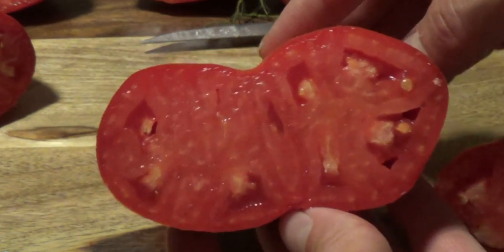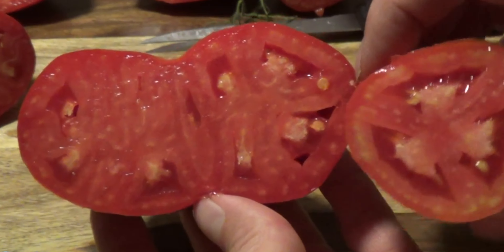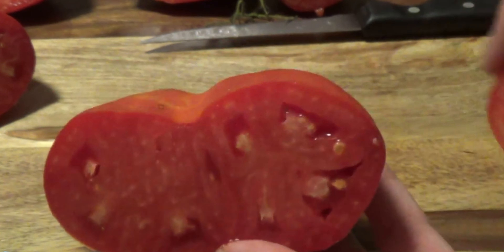So you can definitely see this compared to a normal one. I think there are actually three tomatoes in this one, with the center one getting squished.